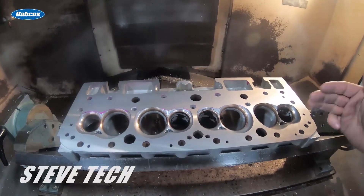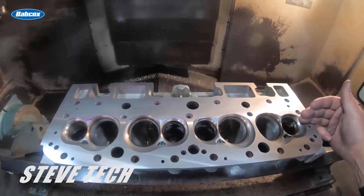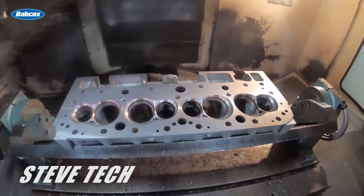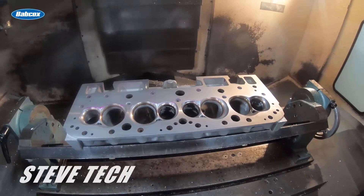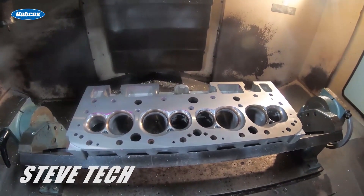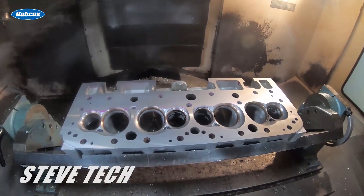Anyway, this is why we need to resurface cylinder heads and resurface blocks — because they don't come from the manufacturer with a proper surface finish. Always remember to do that, make sure stuff's flat and has as smooth a surface finish as possible. I'm Steve Morris — Steve Morris Engines videos — have a great day.